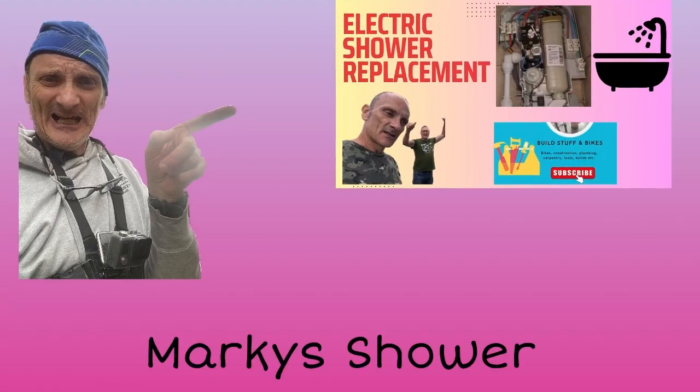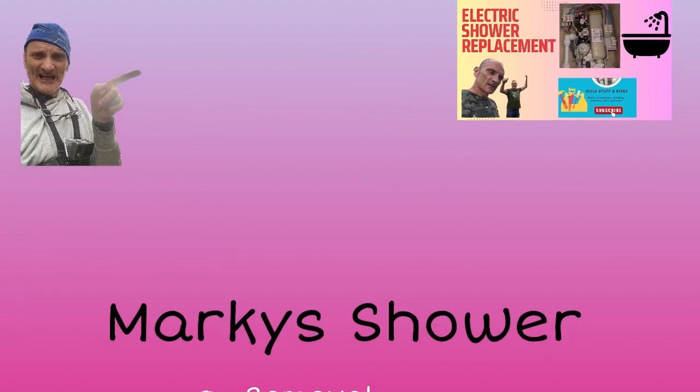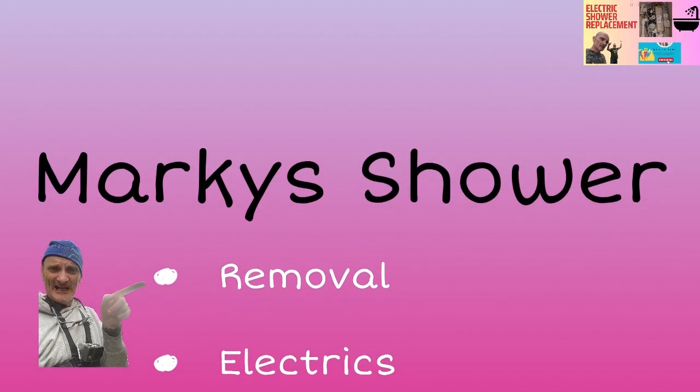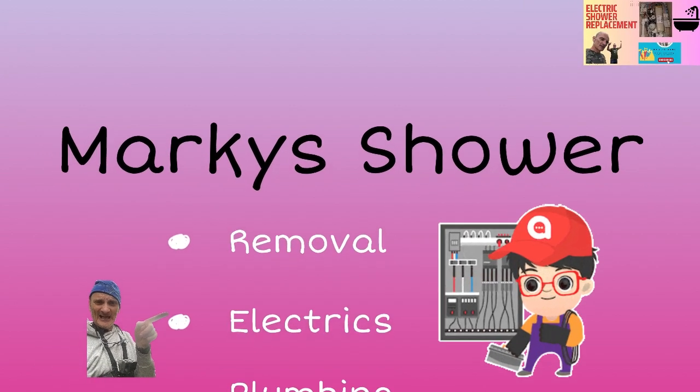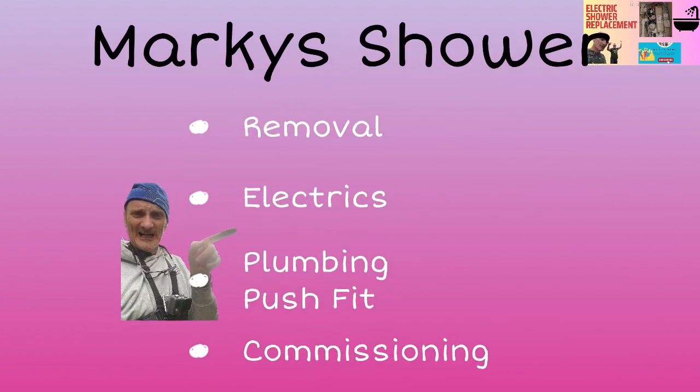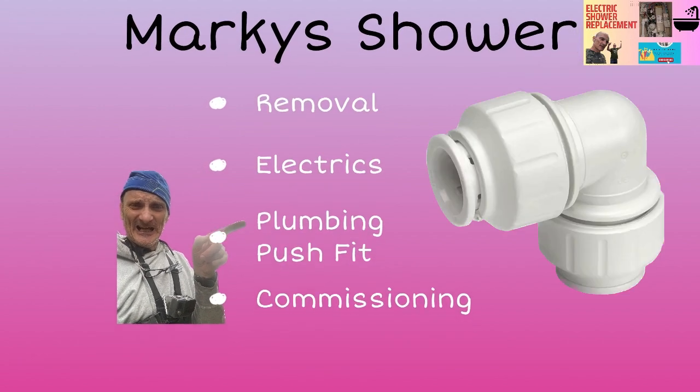In this video covering the Marquis shower, you're going to see me removing the shower, discussing the electrics and the 2018 Part P regulations and what the shower should have, and the plumbing.